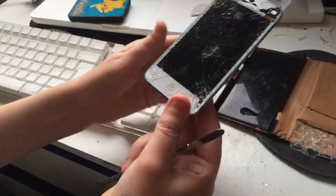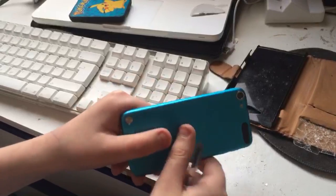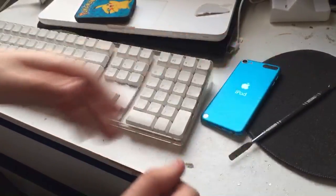I've just broken the bezel. Oh yeah, this is just another random screen protector on my desk — don't ask why.